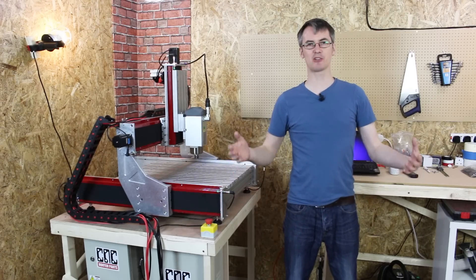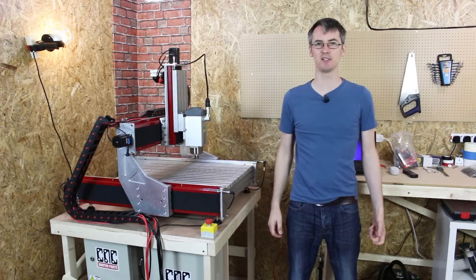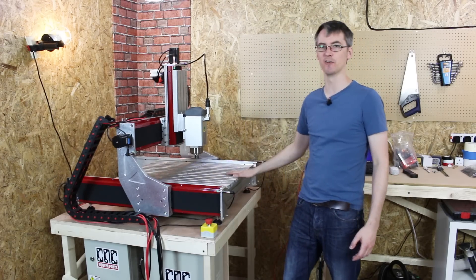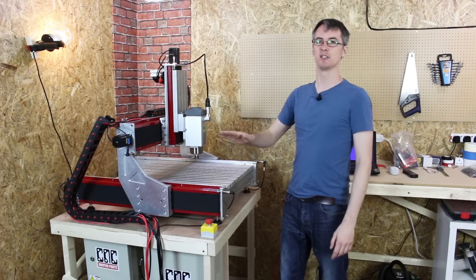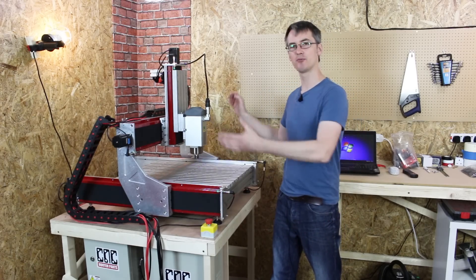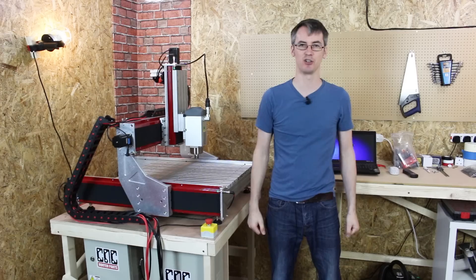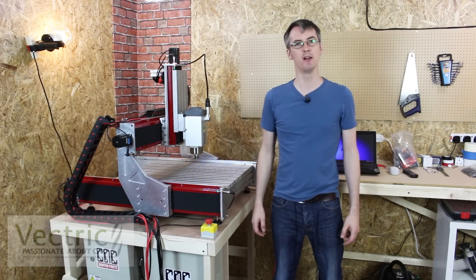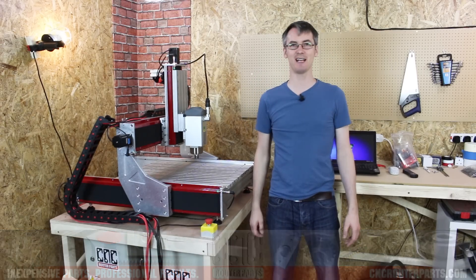The machine is together and functions, but I need to learn how to use it, so we'll come back for a part two and hopefully actually cut some stuff. There are a number of things I need to do, including making a spoil board — a piece of wood bolted down so that when you cut through a part you don't cut into the aluminium bed. I've also got to set up the corner finder, probably build a cabinet to contain the noise and mess, add dust extraction, and try out some software from Vectric. Don't forget to check out part two, and thanks again to cncrouterparts.com for this marvellous machine.